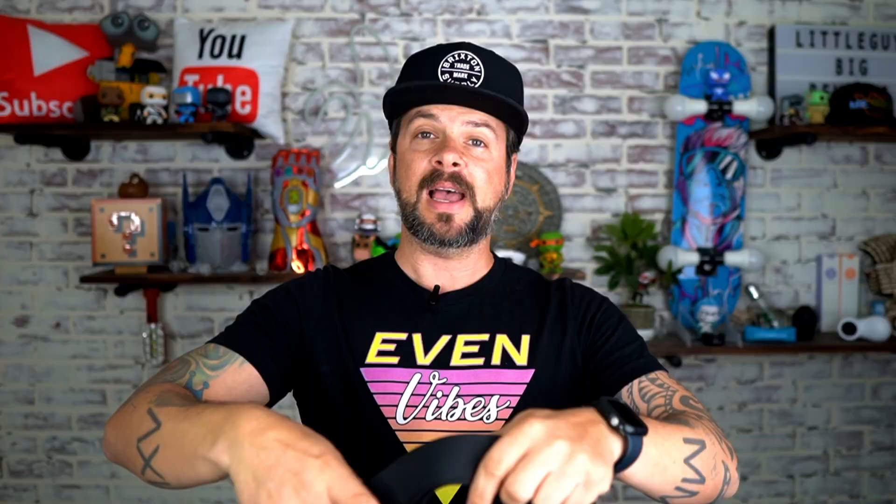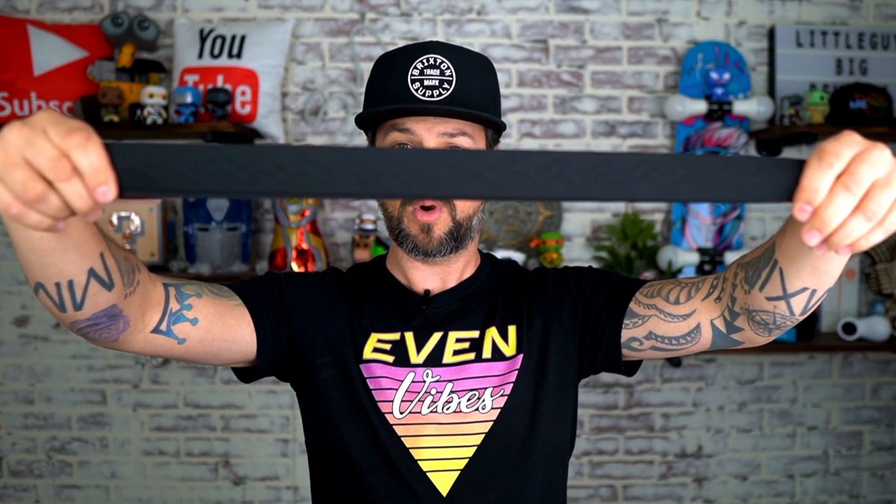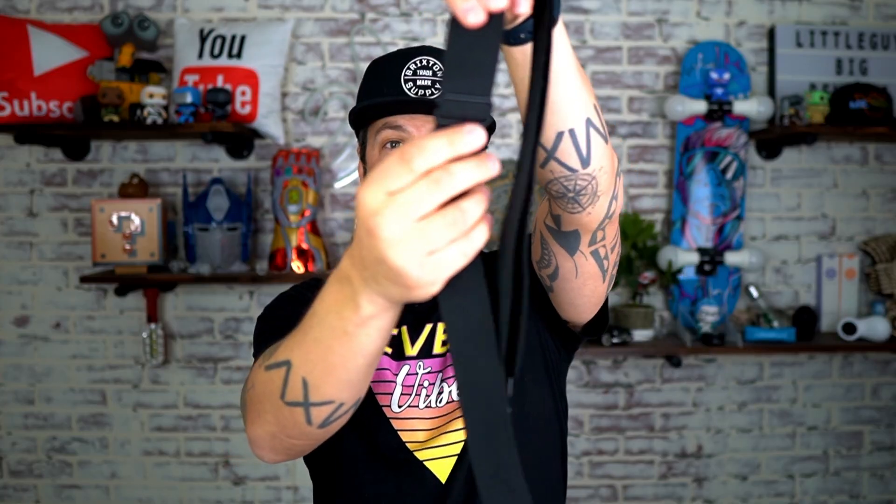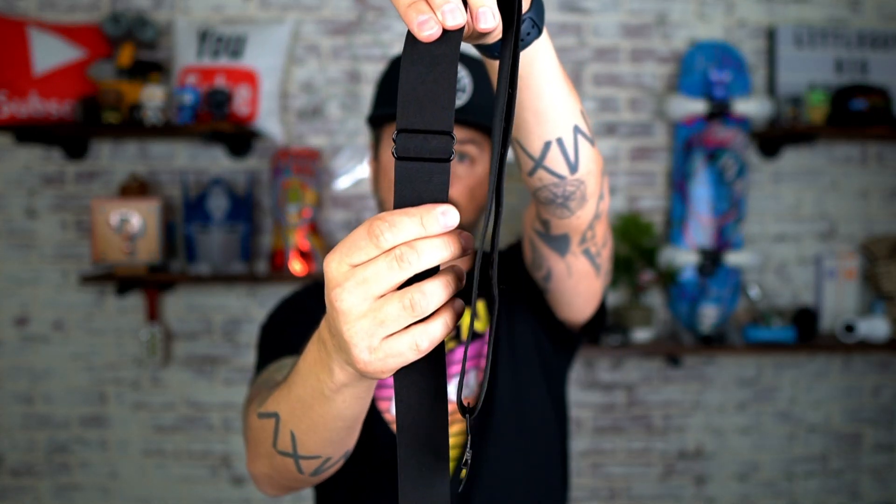The other thing about this is that the elasticity on it is really nice. This is super strong, it's going to last a very long time, it's really high quality, and right here it just gives you this little adjustment.